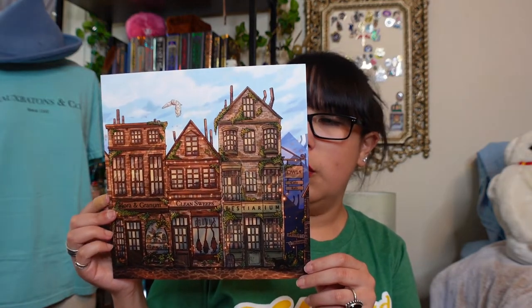Let's take a look at another art piece. It looks like it's part of Diagon Alley — it's actually a really large art piece. We've got some shops here: the first one says Flora and Granum, the next one is Clean Sweeps, and the one next to that is Bestirium. I think that might be a misspell because on the rat tonic it also said Bestirium. But this is just a really lovely art piece showing what would be a Diagon Alley inspired sort of area.